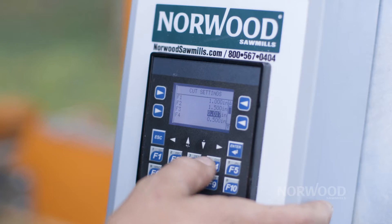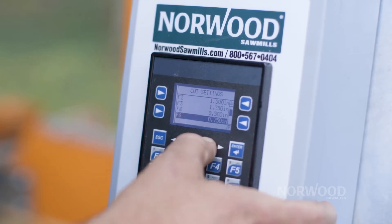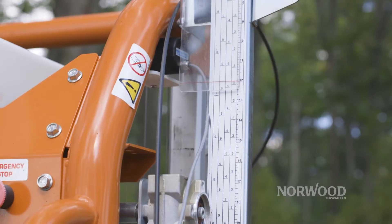Our computer Setworks has different thicknesses that you can preset, which is great because it allows you to switch thicknesses on the fly while you're sawing, which makes it much easier and increases production.